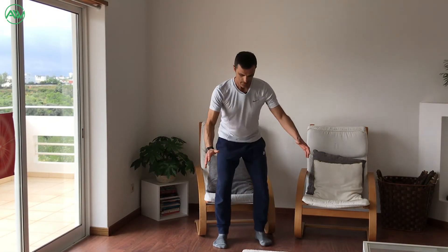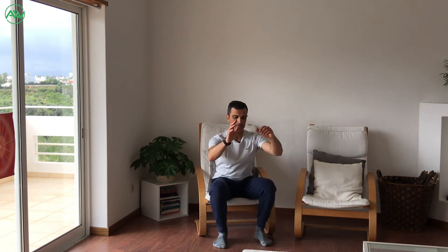Go up slowly — up, up, up. Same with the chair. This chair is a bit lower. Don't use the hands to sit, and don't sit against the chair. Do your stuff — read, chat with a friend — and when you go up, don't create momentum, because creating momentum cuts the strength of the legs. Go slowly; you can put the arms forward and lift.